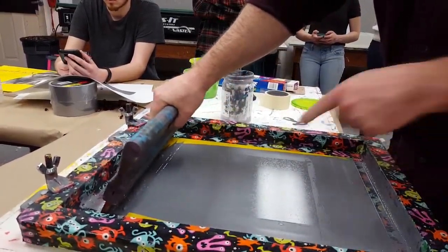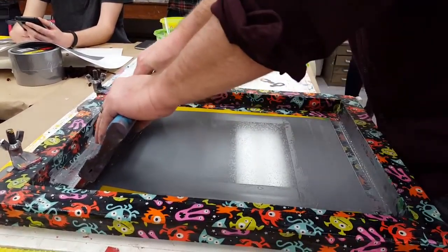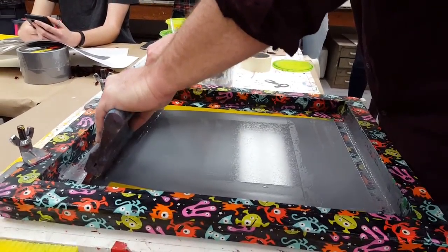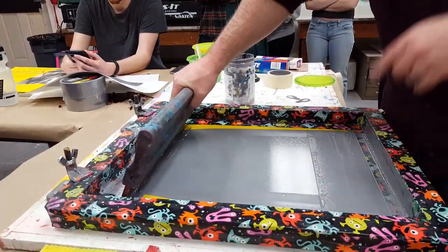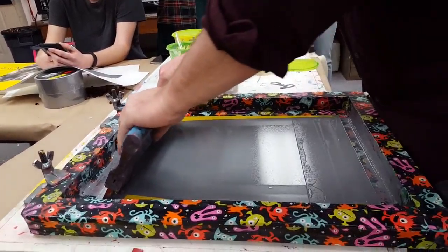Now I'm going to print onto my sheet of acetate. When I pull a print, you can see this is raised off the surface — see that bounce it's giving? That means you really have to put your weight into it to press it down. And for those that are shorter, you'll want to use the stool so you can get the leverage.